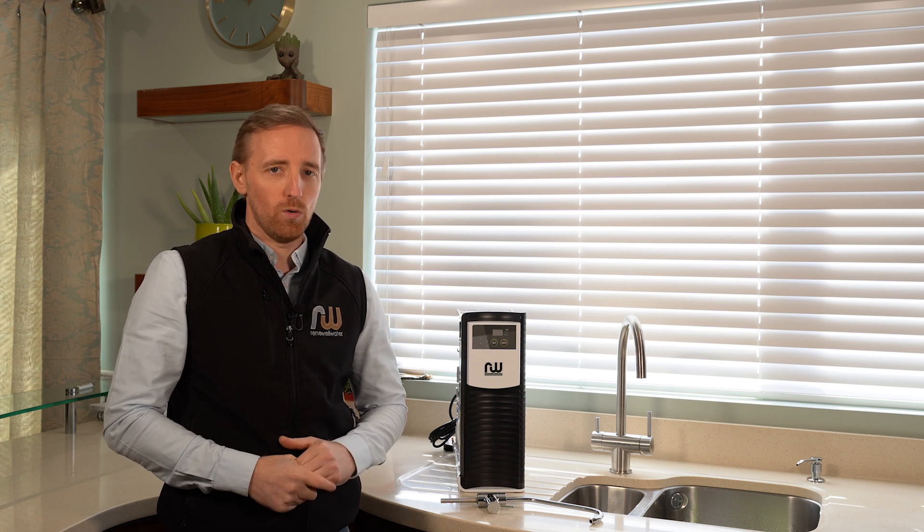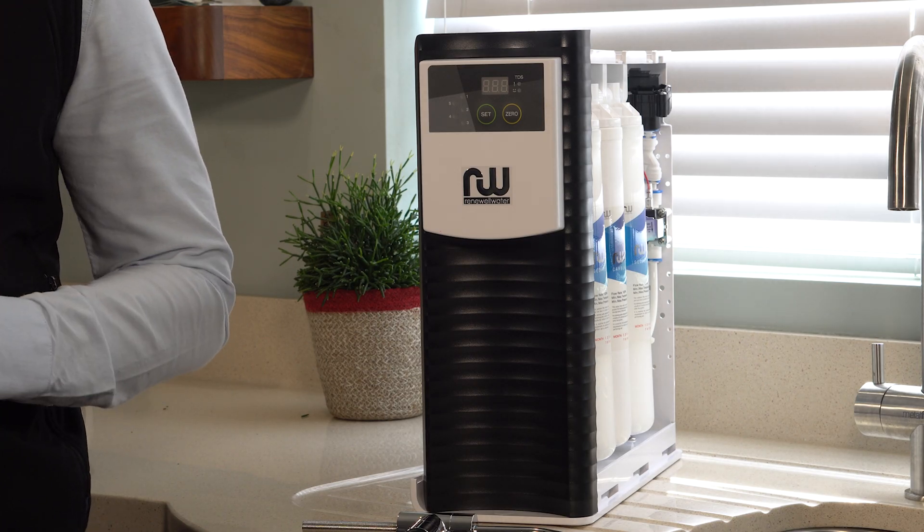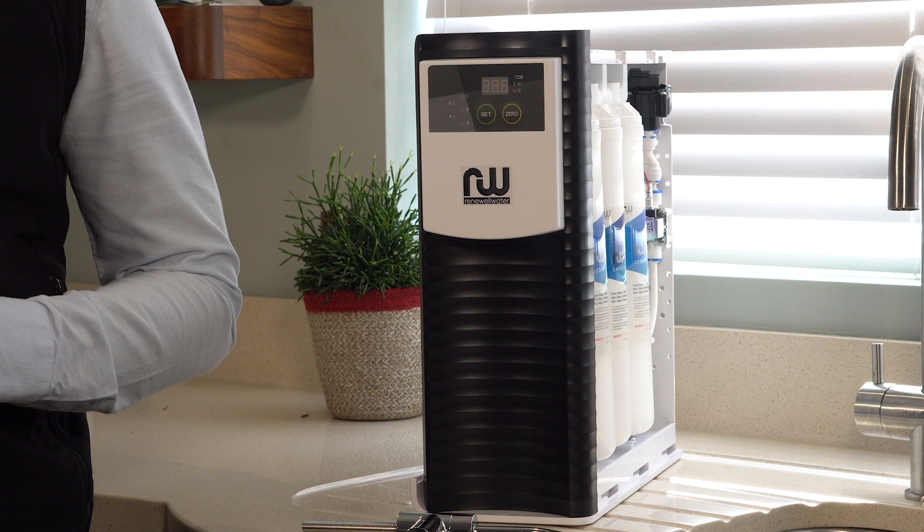If you're drinking bottled water or if you're drinking tap water that smells, we have a solution for you. It's Simon here from Renewal Water and I want to introduce you to our Pro Elite One Purifier. This system goes neatly in underneath your sink and it gives you a hundred percent pure water on tap. Our Pro Elite One system installed in your home is $995.